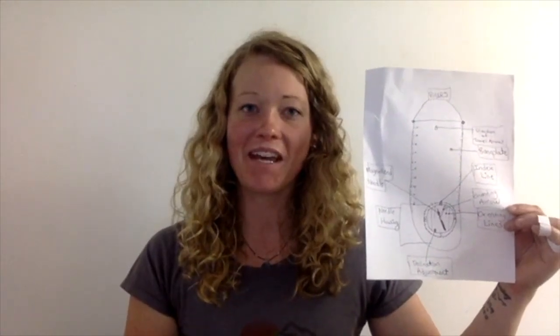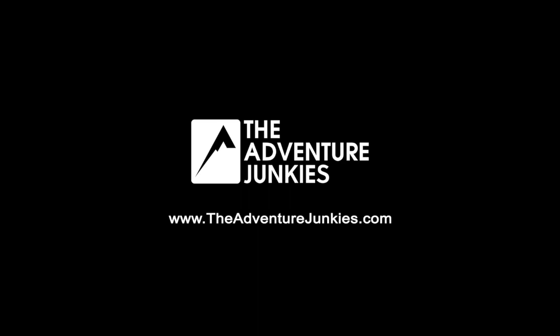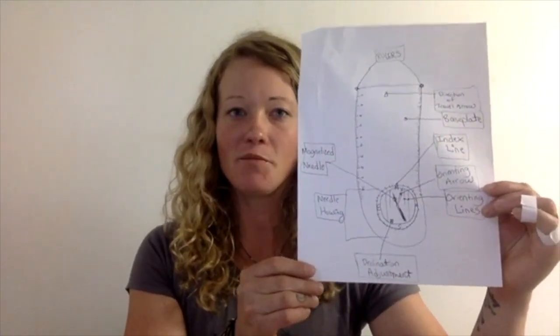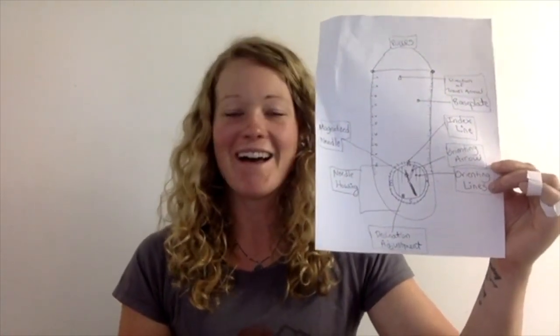Hey Summit community! Today I wanted to share with you three tips that I have for using a compass, or perhaps looking at investing in a compass as well. Instead of a small compass, I actually made an enlarged drawing — hopefully you guys can see this pretty well. Ignore the art part of my drawing; I'm not an artist, so this is merely for educational purposes.